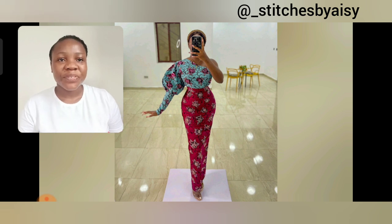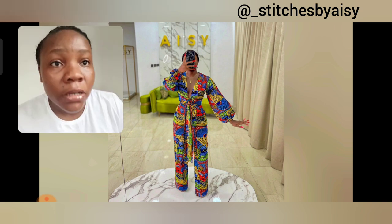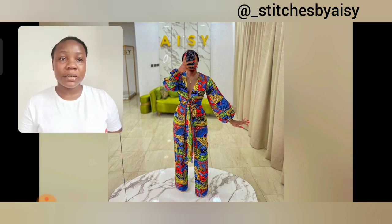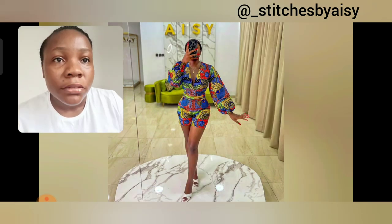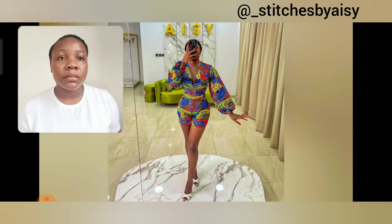Look at this beautiful style — this is a two-piece. If you don't look carefully you'll think it's a john suit. I love the sweetheart neckline with that opening down and the sleeve. The print is so mature. I love the color and the way they designed it — it's so beautiful.